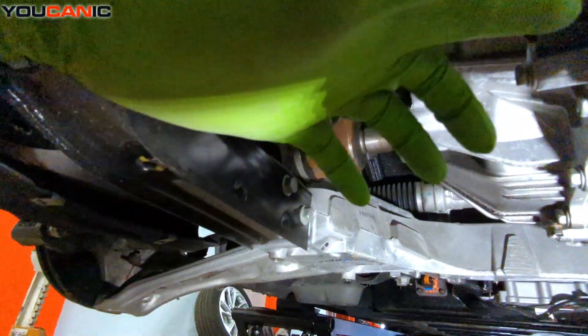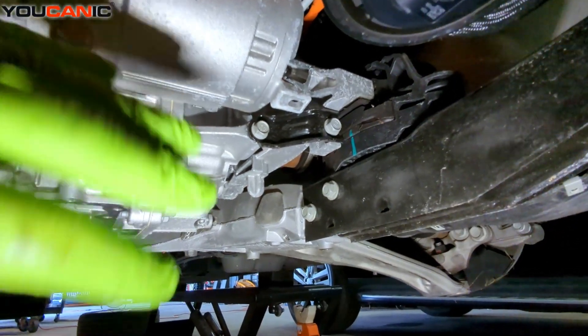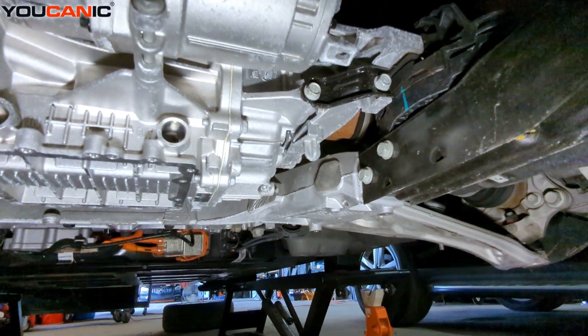Right here we have some motor mounts — a motor mount here and a motor mount on the other side. Those are things that can potentially go bad with the torque that is provided by the vehicle.